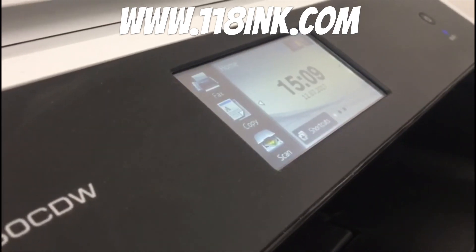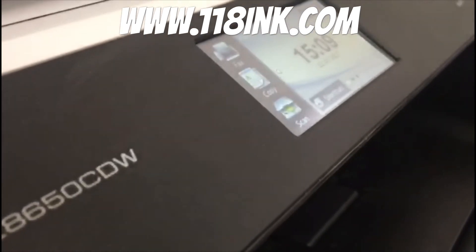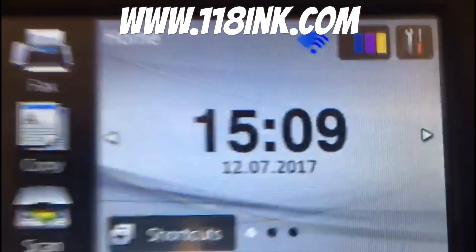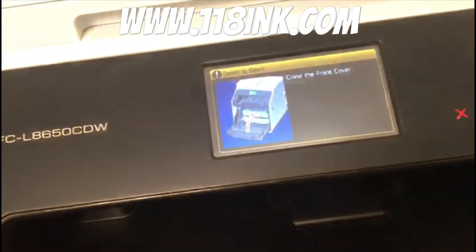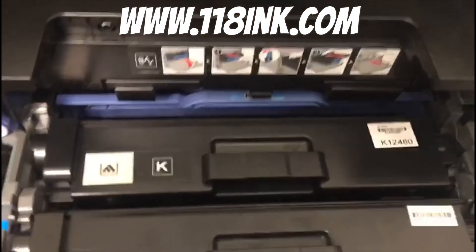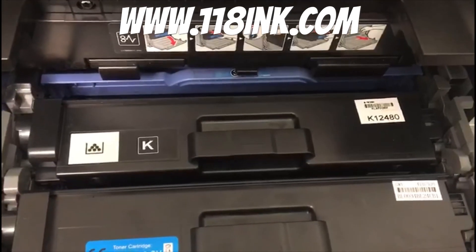This is especially handy if you just use your printer for black like me. As you can see, all the toner levels are full again. We actually use compatible toners as well — I find them absolutely brilliant and we sell them on our website, 118inc.com. Thank you very much — if you could like and share the video that would be much appreciated. Bye bye.